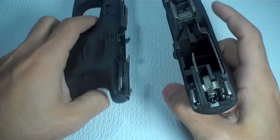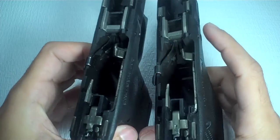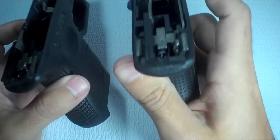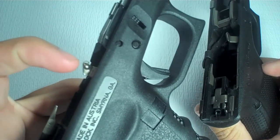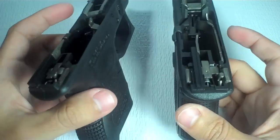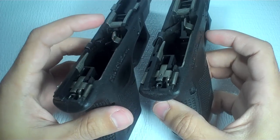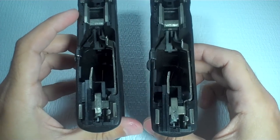First, I'm going to go through all the different theories online as to why the trigger pull is heavier. A lot of people think — mind you, on my Gen 4, I added the minus connector, which is a 4.5-pound connector, and I swapped the Gen 3 trigger bar into the Gen 4. So on the Gen 4 there's no bump now because it has the Gen 3 trigger bar, and on the Gen 3 there's a bump because it has the Gen 4 trigger bar. The first theory is this bump — people think the trigger pull is heavier because this bump is rubbing on the slide as you pull the trigger. I can tell you that is not the case.